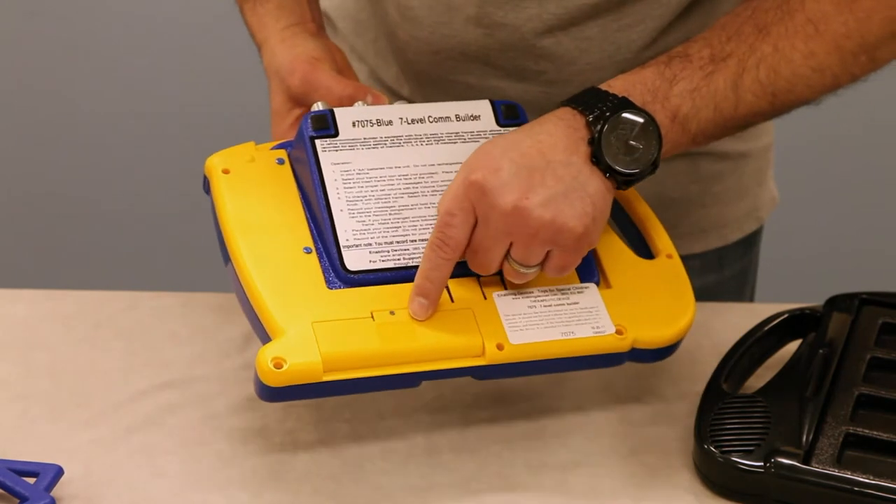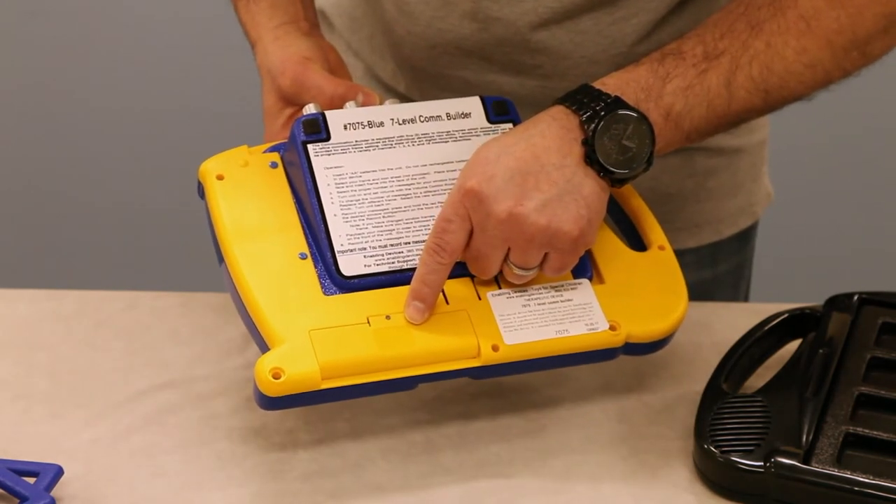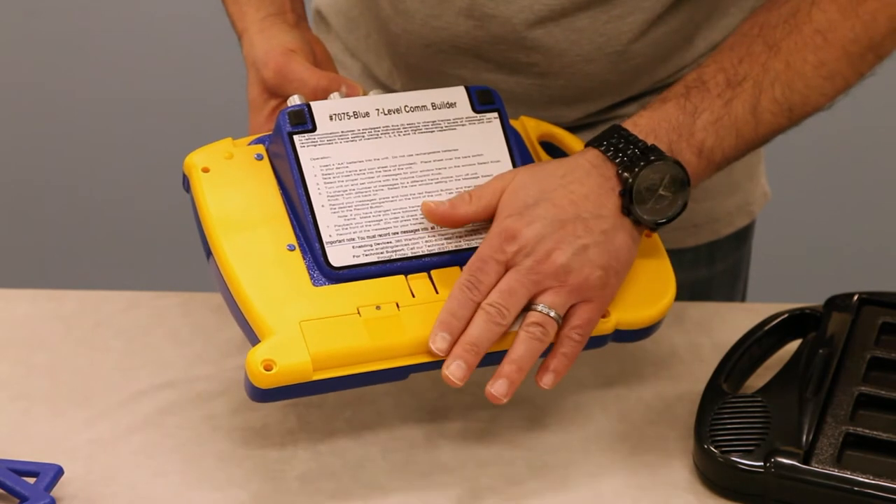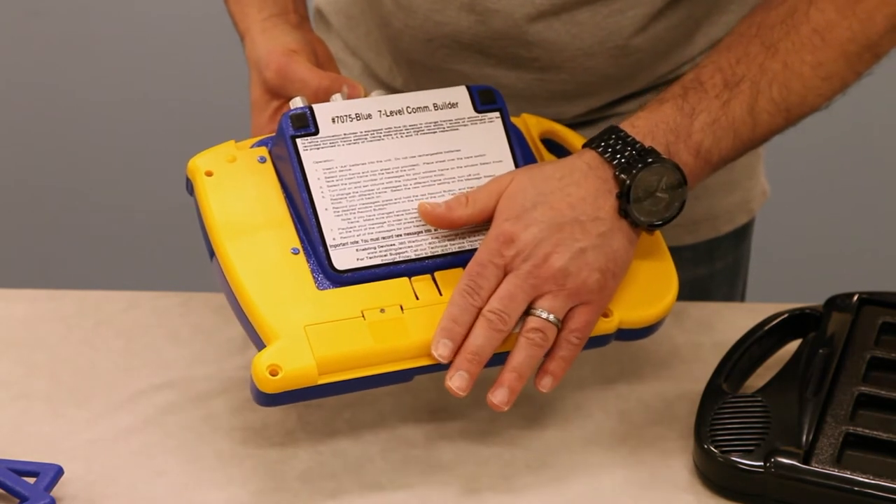Here on the back, it takes four AA alkaline type batteries. Do not use any rechargeables or heavy-duty type batteries — they do not have enough voltage to operate the communicator.